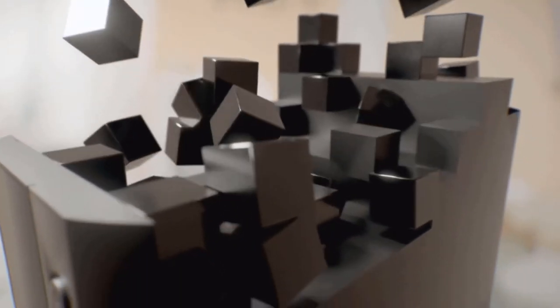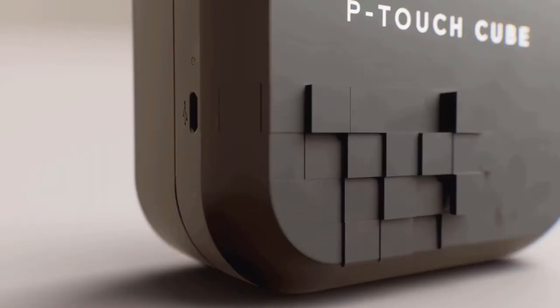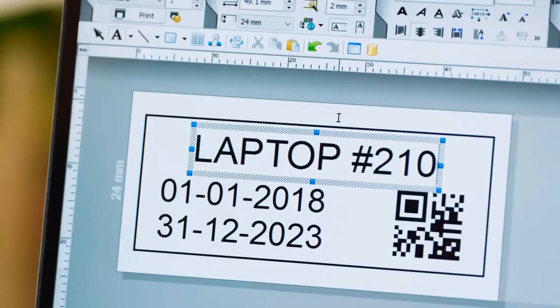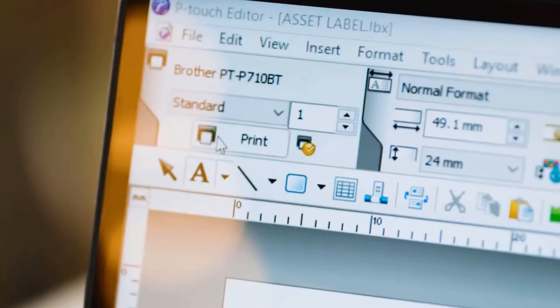The fourth one on the list – the Brother P-Touch Q Plus. Label printing your way. The lightweight, portable P-Touch Q Plus PT-P710BT uses Bluetooth wireless technology to design and print pre-designed or custom labels up to 24mm wide.